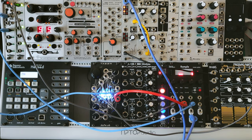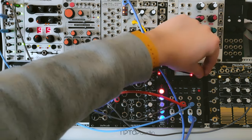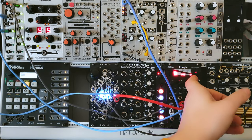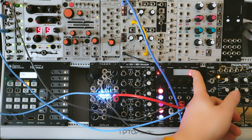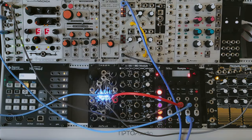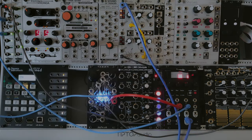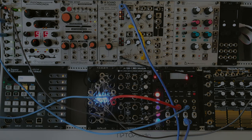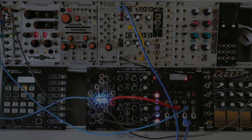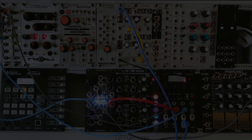Right now we have three available clock/trigger outputs from the module: the trigger output, the N output, and the fuzz output. We can change the drum. And you have this strange, queer drummer inside your modular.